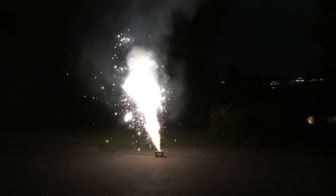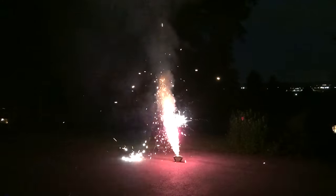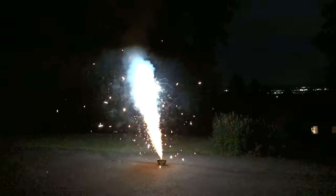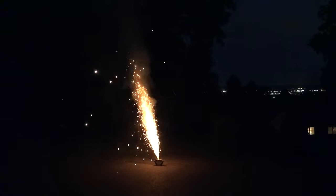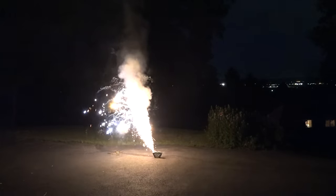There we go with the middle. Pretty long lasting for a little fountain. Damn, it's still going.